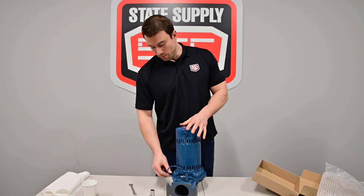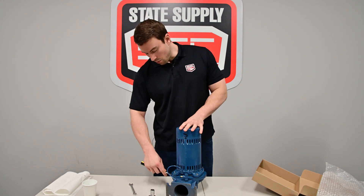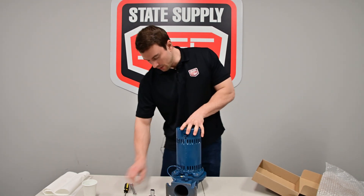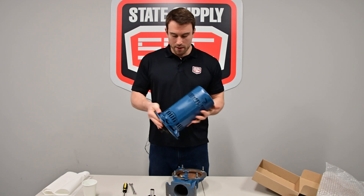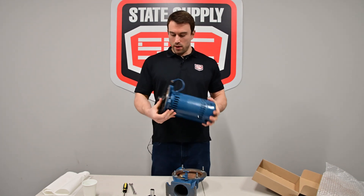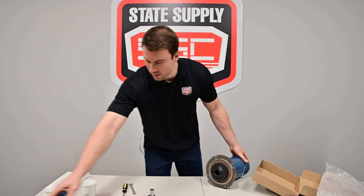Sometimes the gasket will be sticky, and even if you pick this up, this whole assembly will stay together. So it's important to come in here with your flat head and just pry that open, and then once that comes off, if it's not sticky, it'll pull off just like that. So now we have our motor and impeller pulled out, all disconnected. We don't need the volute, so we'll set this to the side.